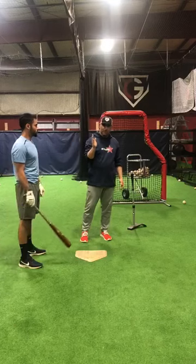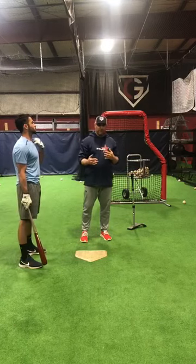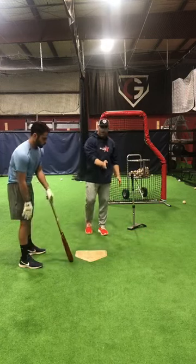Guys that kind of let their hands creep and drift forward with their stride and don't have that separation struggle on this drill, because they'll get here and then they'll reach, and the ball will kind of flare up. So I'm going to throw this ball middle away to way away.